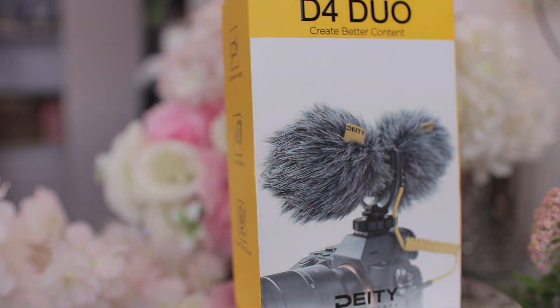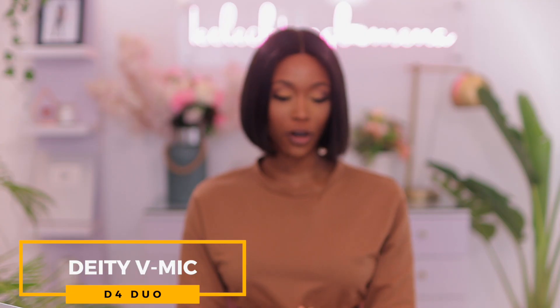Hey loves and welcome back to the channel. My name is Kelechi Ingwamana and in this video I'm going to be unboxing as well as reviewing the Deity mic. I definitely love unboxing videos because I feel like there's just something new to discover, new to try out, and new to share at the same time.